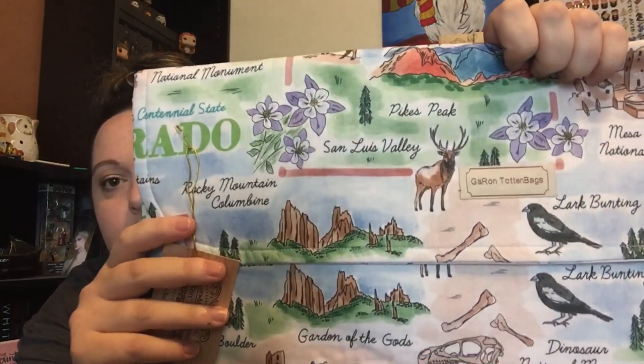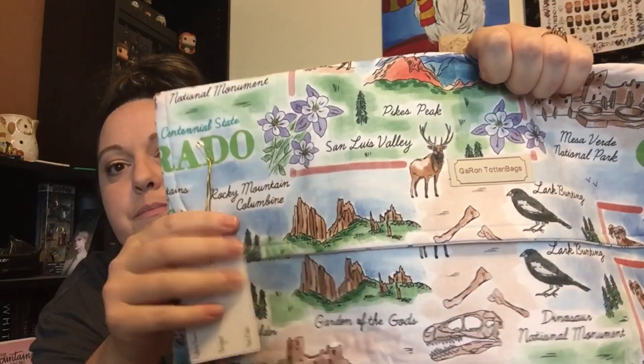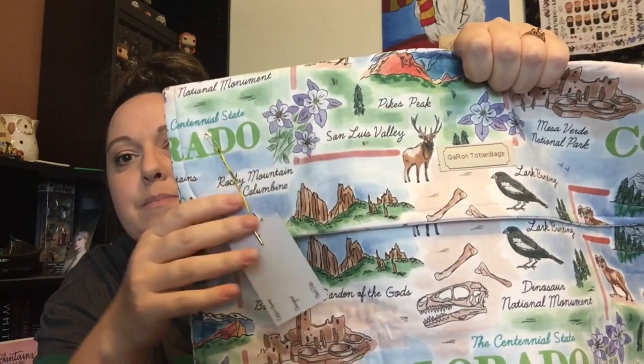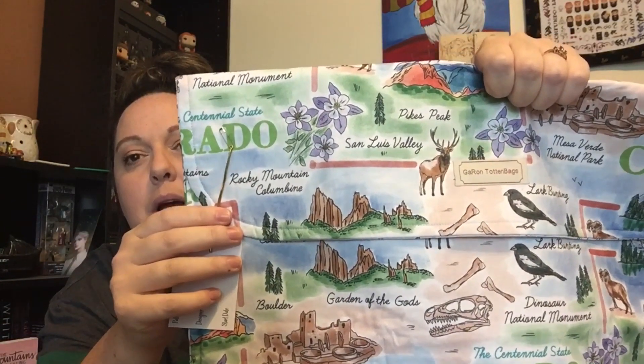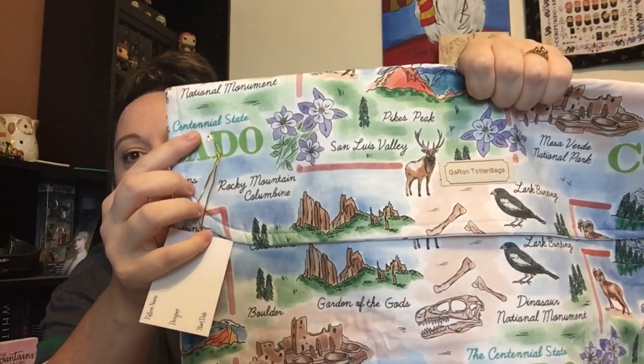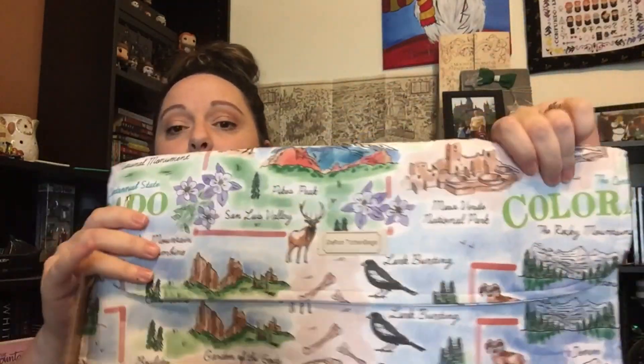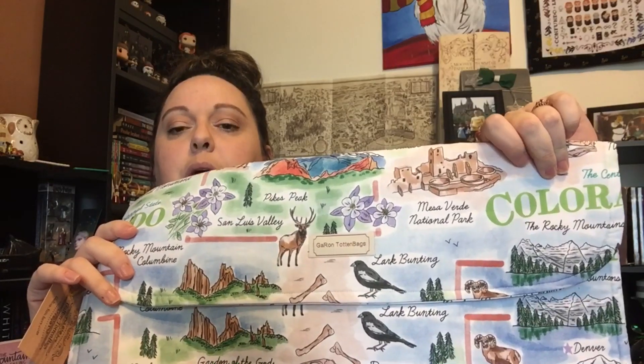My husband's family ancestry — I've literally traced his ancestry to the San Luis Valley in Colorado since before it was Colorado, and before it was New Mexico Territory, and then it was Mexico. That's how long they've been in that valley. And this fabric says San Luis Valley on it, and it has an elk right next to it. Pikes Peak. We've got the Rocky Mountain Columbine. Centennial State. But San Luis Valley — I zoomed in, I saw San Luis Valley and I was like, 'Oh no, I have to buy it.'